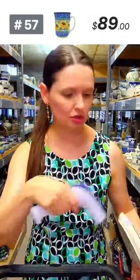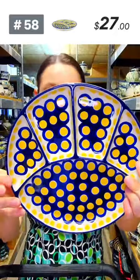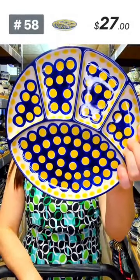Another divided dish — eight and a half in diameter, five compartments. This is the ceramica artystyczna with the yellow dots pattern designed by Miss Maria Ciszewska. $27, a great divided plate for those who don't like their foods touching. Smaller size, good for kids or grandkids at home.